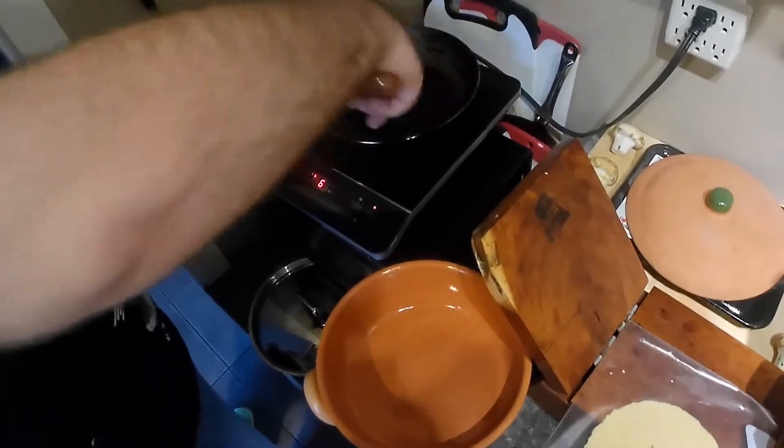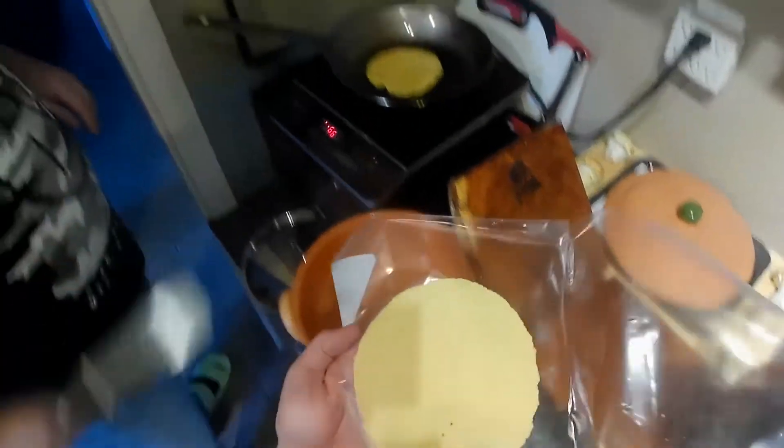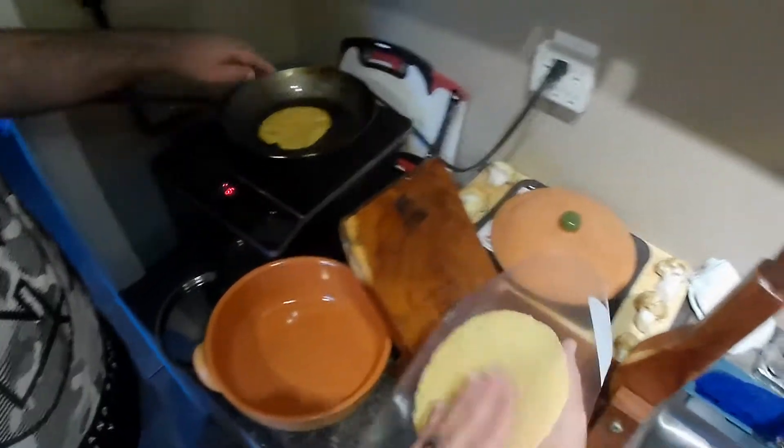Give him a good char. Let him get a good char. I made this just a little bigger. Two ounces.